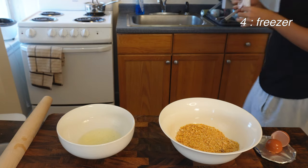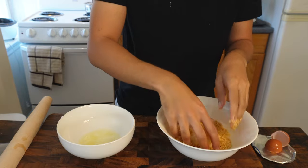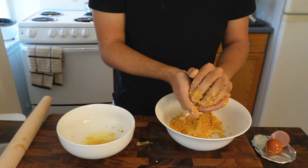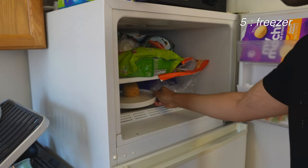Then take the snowball out of the freezer, unwrap it, dunk it into the egg whites, then into the cornflakes, and just repeat — because you want the snowball to be completely covered in the cornflakes. And then of course it goes back into the freezer for another hour.